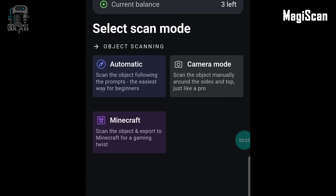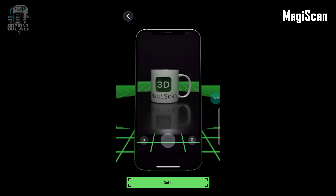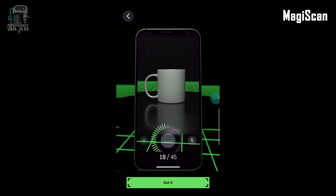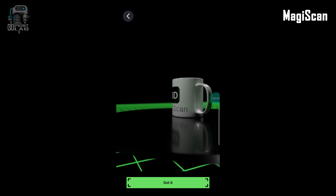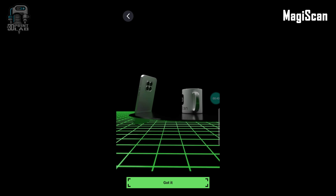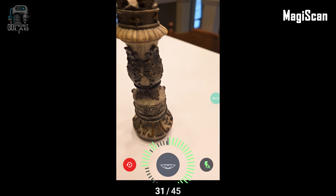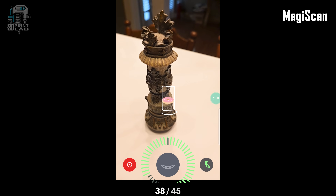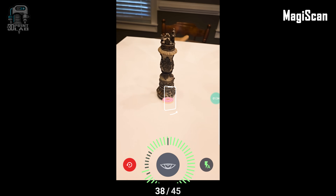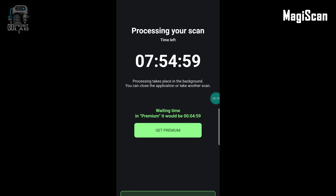Magiscan has two main modes: camera and auto. I opted for auto, which is made for beginners. I ran into a few problems getting the scans to work, and the biggest issue was my lightbox with turntable — apparently a no-no. Looking on their website, they give you quite a few instructions on getting the best scan, but there's no movement of the object while scanning. So I abandoned the lightbox for a piece of foam board on the kitchen table and walked around it holding the phone. There's a limited number of photos in the free version, but after a few minutes I did get the scan to work. And then — eight hours to process.